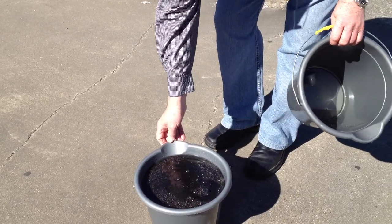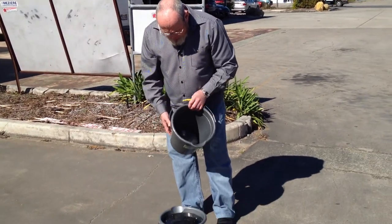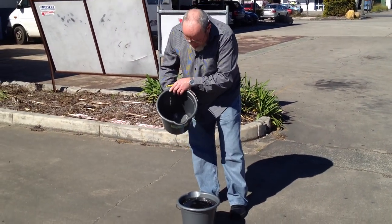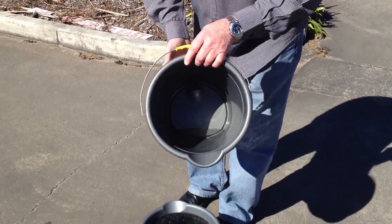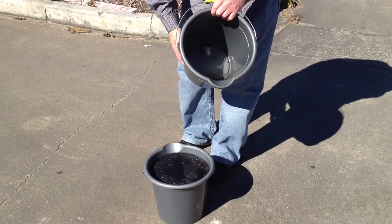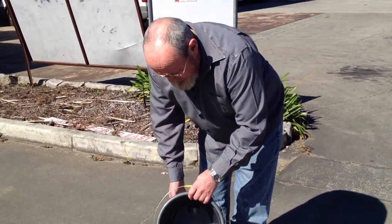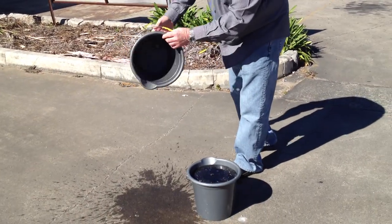I would say that that's about as much as I can get into there before it goes above the gutter filter. And as you can see, left in this bucket is about a Coke can's worth of fluid. So that demonstrates that it's about 97-98% air. Not much left.